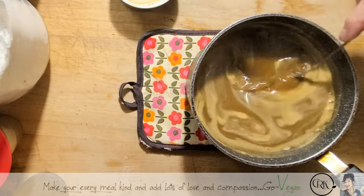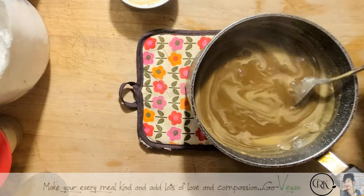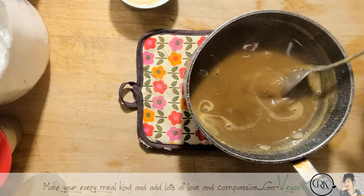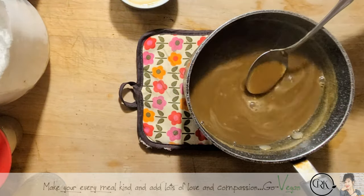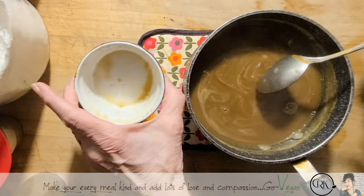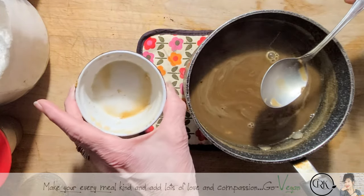This is the broth that I cooked my roast in. All I did was crush some black pepper — you can use any pepper you want. Those little bits you see is the garlic I had in my broth. I added some milk and a little bit of flour.